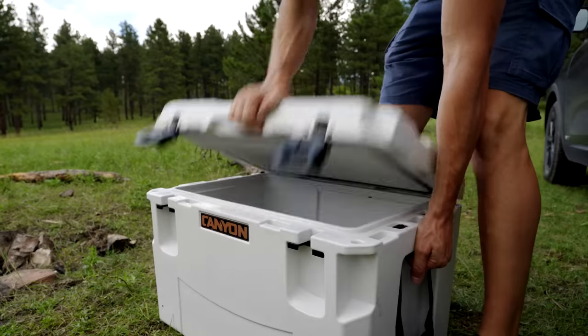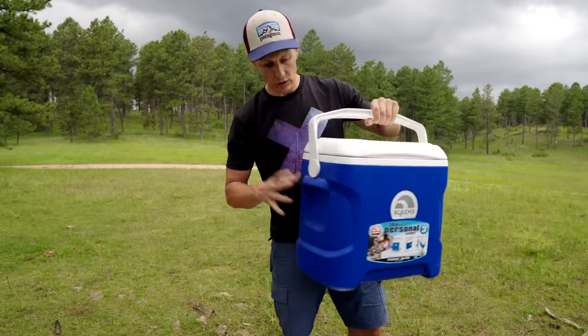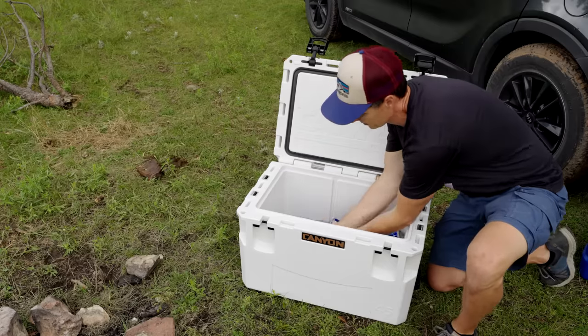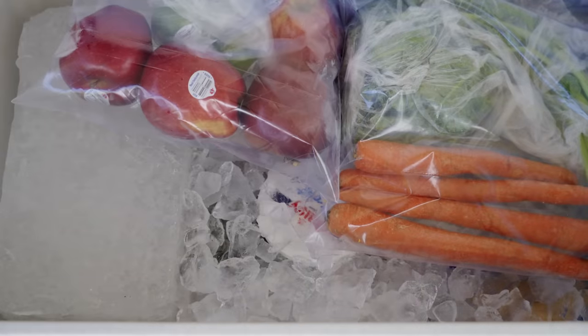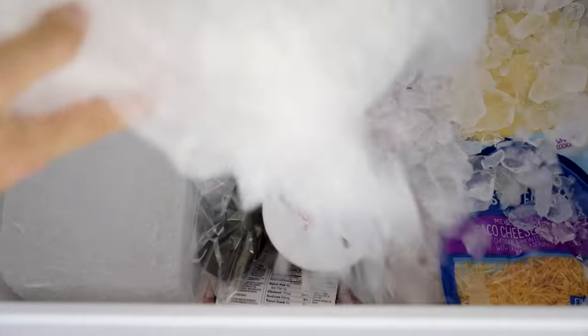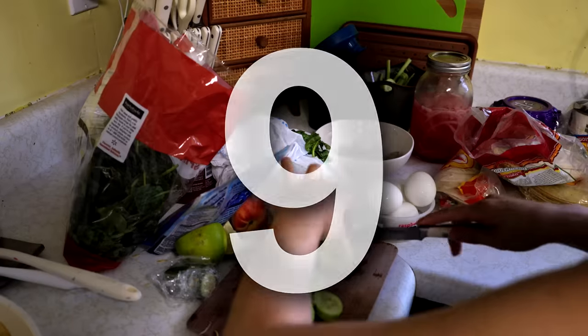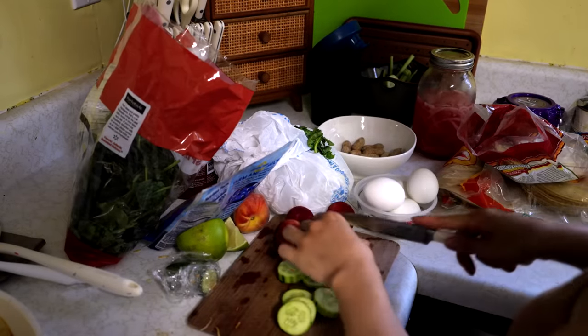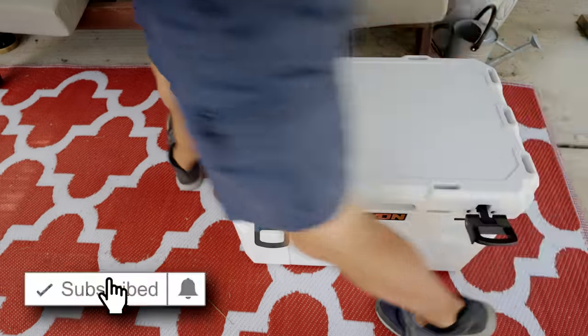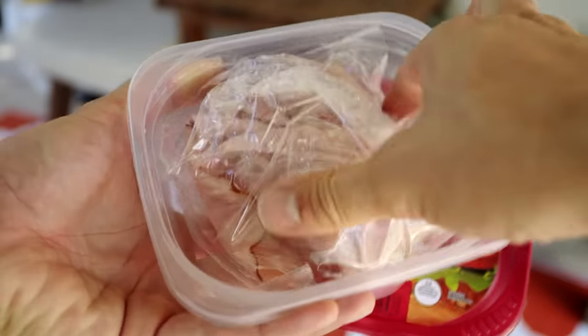Whether you have a high-end cooler like this roto-molded canyon cooler or a budget cooler like this igloo cooler, you're probably not getting near the ice life you should. I've opened a lot of people's coolers over the years on adventures and so many of the same mistakes are taking place. I've been making these mistakes as well, but once I learned these methods, I saw the light. Today I'll be showing you nine things you're probably doing wrong with your camp cooler and some great solutions for how to make your cooler last at least a day longer, probably days longer in the field.